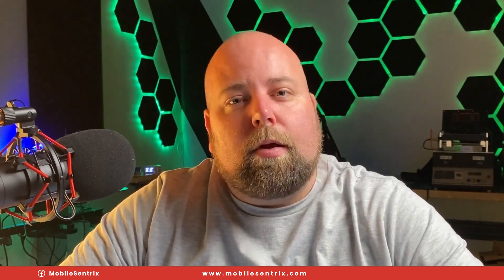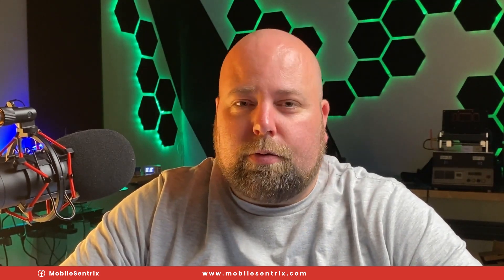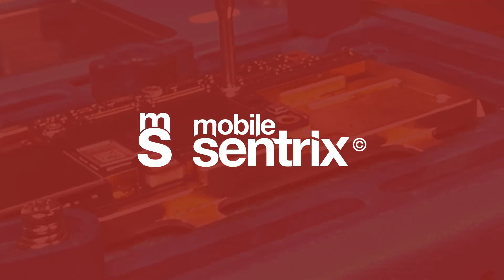Hopefully this video earned a like and that you learned something. Thanks a ton for watching — we'll see you in the next video. Bye.